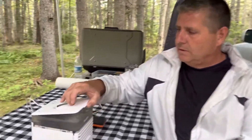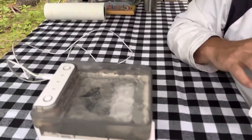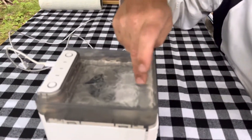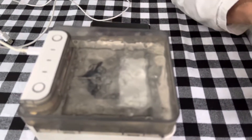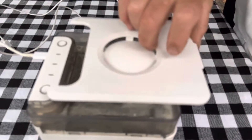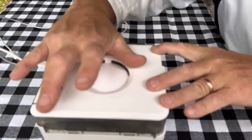So the unit itself — the top holds 500 milliliters of water, and what you can also do is put ice. Ice is just freezing cold water, so it really helps with the air that it passes through.